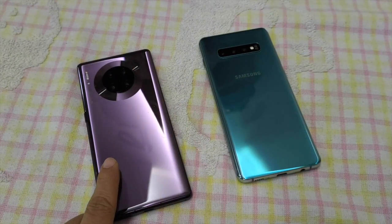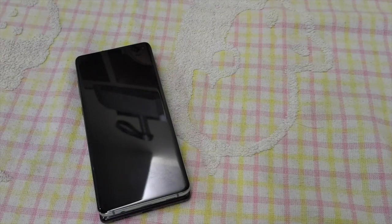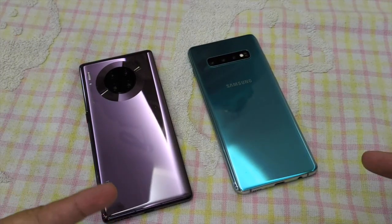We're going to turn on the reverse charging on the Huawei, lay the Samsung phone on top of it like this, and see if the Huawei can charge the Samsung phone from 0 to 100. It's the reverse charging test here on those cool stuff.